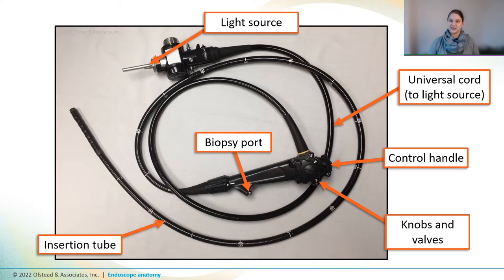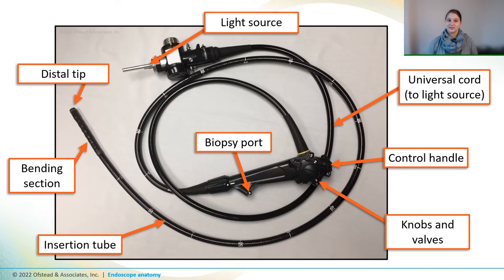Now this whole thing is actually pretty flexible, but there's a bending section on the end that is designed to be angulated right and left or up and down. And the distal tip has the lens and light sources necessary for seeing inside of patients.